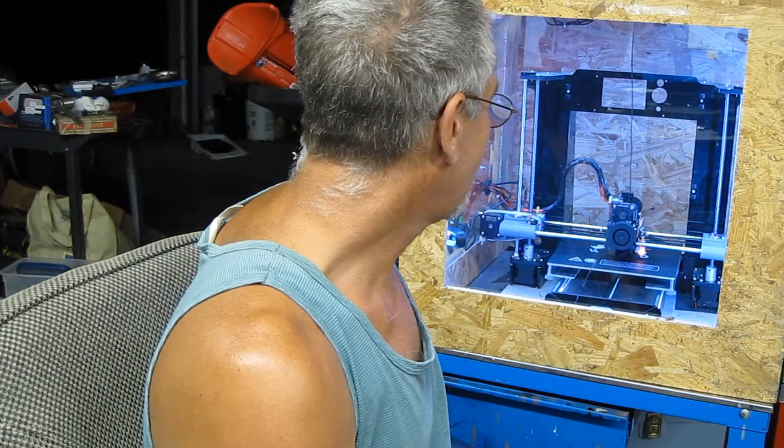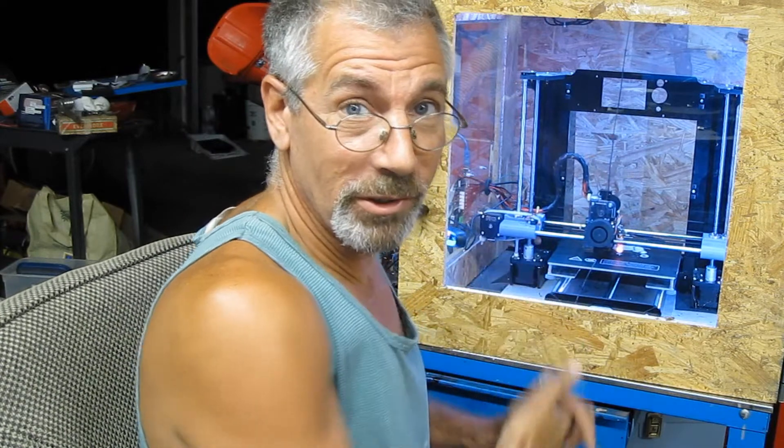Hey guys, welcome back to the shop. The 3D Titan mount is working — this is the final version, it's working and I'm a happy man.